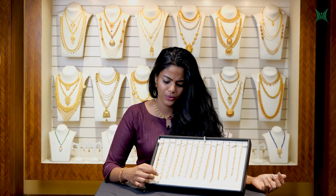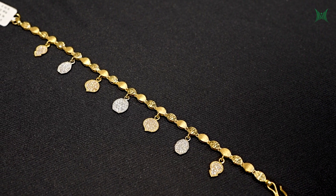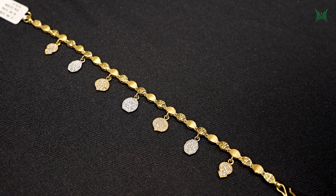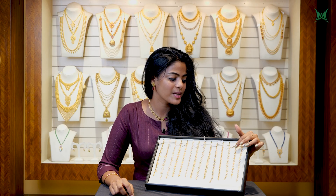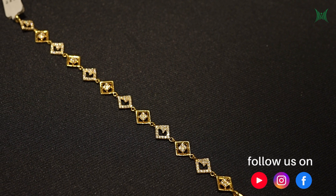It is a smaller piece of the bracelet. It is not a matte finish — it has a standard look. This is a bracelet in a diamond shape. This is a motif for this bracelet.